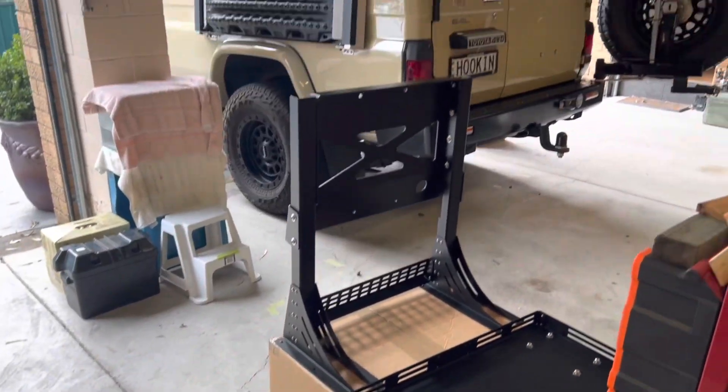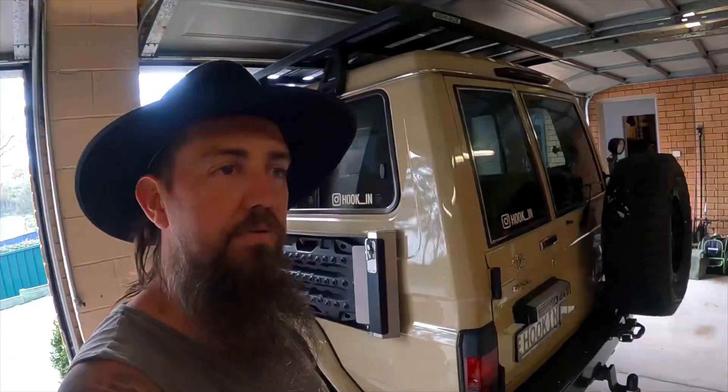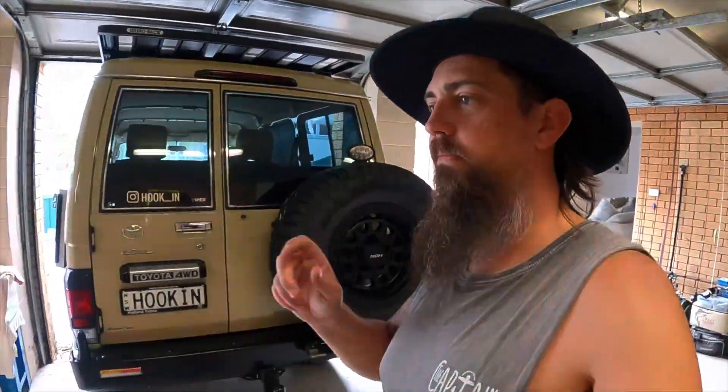They look awesome. As soon as I saw them pop up on Ronnie's video I just knew I had to have them. They look so good, a lot different to a lot of the other ones out there. They have that military style with those perforated plates on the outside which also make attachment points, which is pretty cool. So I might get into the install of the rear rack and we'll see how it goes. Cheers legends.